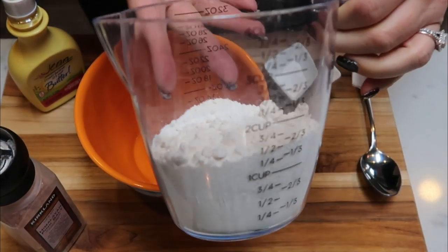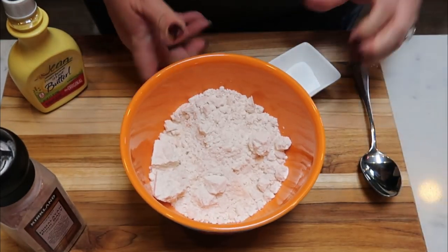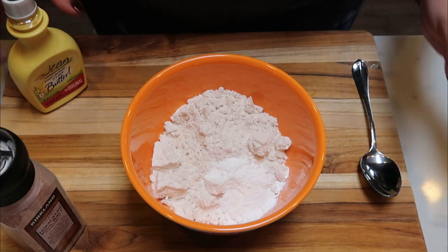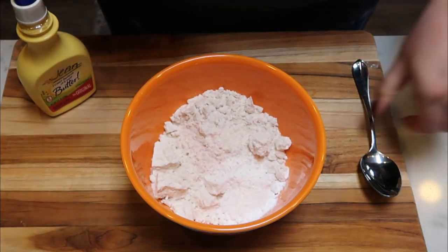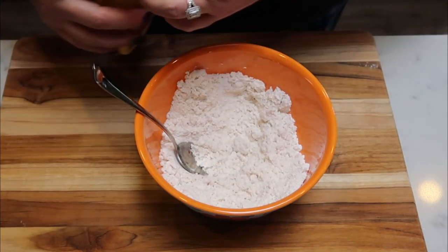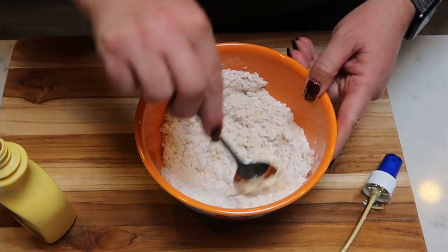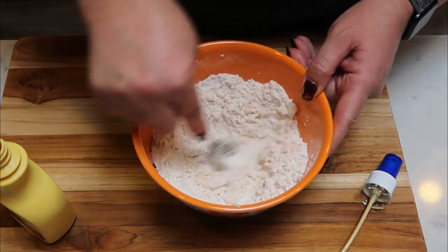For our biscuit topping, I'm going to put in one and a half cups of my Bisquick Heart Smart baking mix. To that, I'm going to add two and a half teaspoons of baking powder. We're also going to add just a little bit of salt — that helps bring out all the flavor. Give that a mix, make sure the baking powder and salt get mixed in really well. Then we are just going to drop in butter until our baking mix is a crumbly texture, basically making a dough of sorts that we can drop on to our casserole.